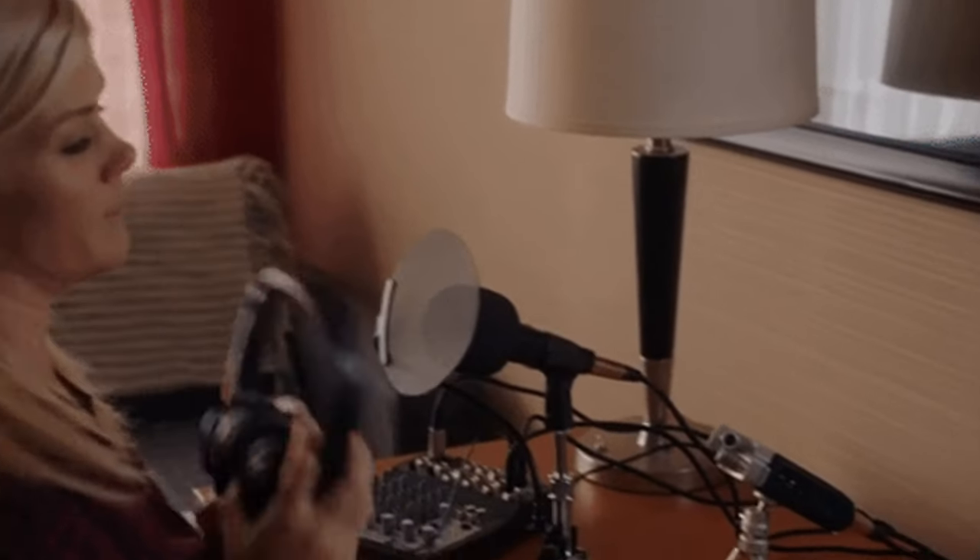Spoiler alert, both are good. But something I didn't go through in that video — that I want to make sure you're aware of when making a decision as to whether to get something that needs USB or something that needs XLR — is the lead. The cable you're going to use is going to tell you what you actually need to buy as the microphone for your podcast.